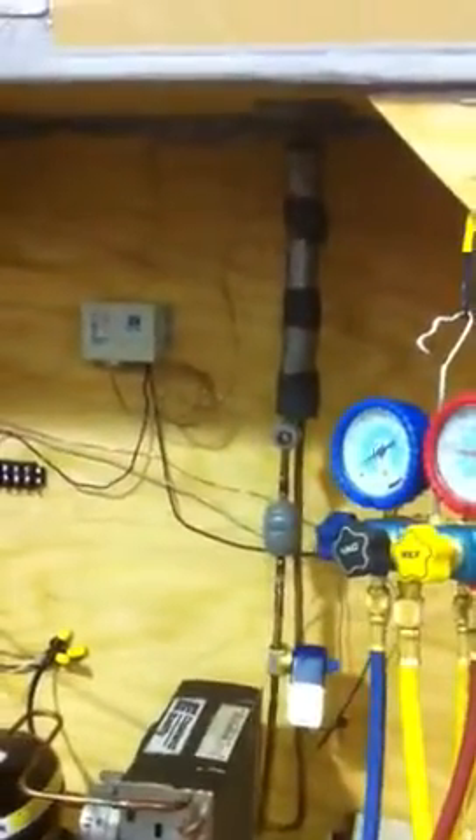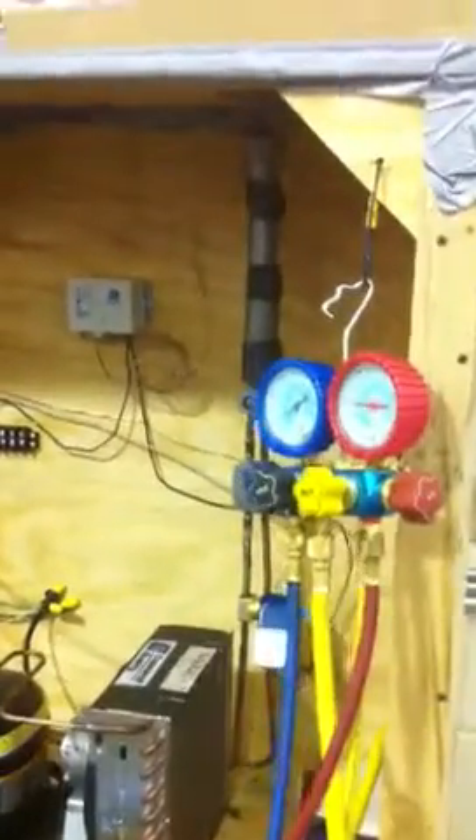So I lengthened the cap tube by 3 feet, making it 10 feet total. Right now I'm loading it up with some R-134a, and as of right now the low side temperature is sitting at around zero. Sorry about the focus — this is on my phone. High side temperature is sitting at 107-108°F.